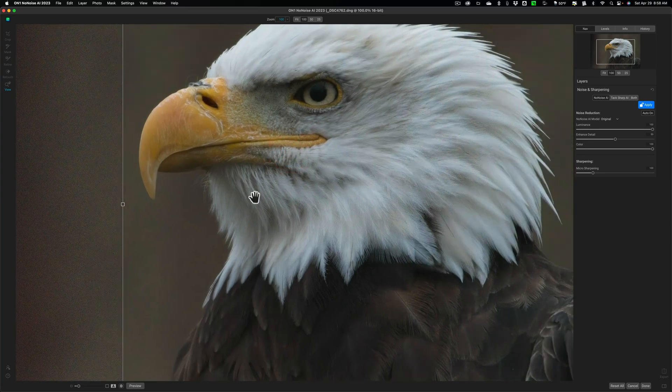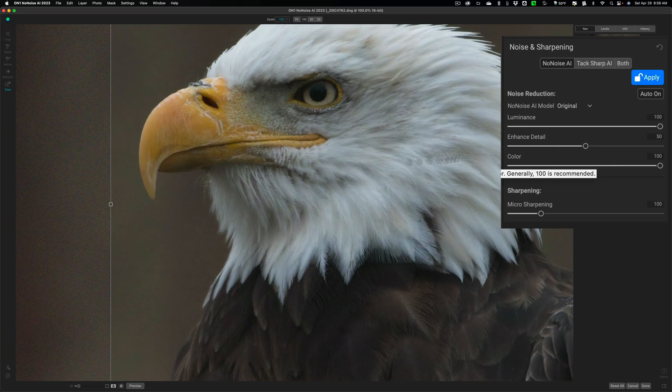For the video, I'm going to use what I consider the better of the two — the original AI model. I think it did a pretty good job. Luminance and color noise reduction at 100 knocked it out fine. Enhanced Detail right in the middle — you can mess with this. Moving this enhanced detail higher doesn't reintroduce noise as much as the micro sharpening slider does. I'm going to bump it up a little to 75 and click Done.